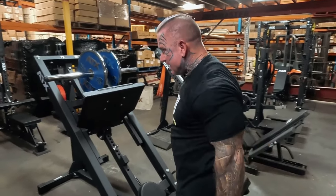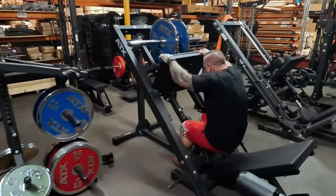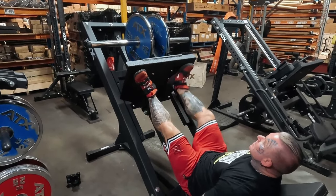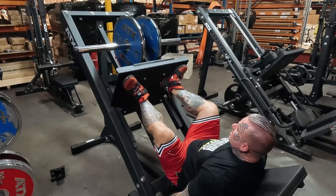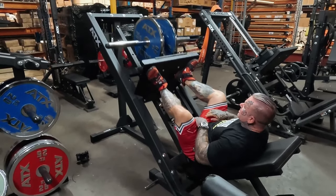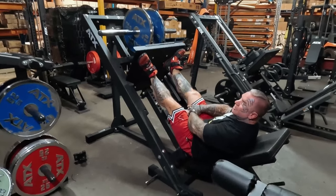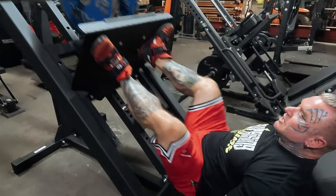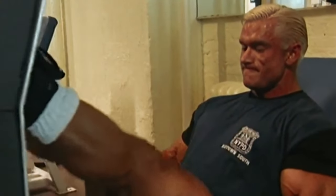As soon as you go from the leg curl, they're burning bad. Get over here, put your feet in that position, and you just want to stay in that range — don't lock them out, and every time you go up really squeeze your hamstring and inner quad. I have more weight on normally, but I'd probably go three to four plates tops — just as many reps as you can.